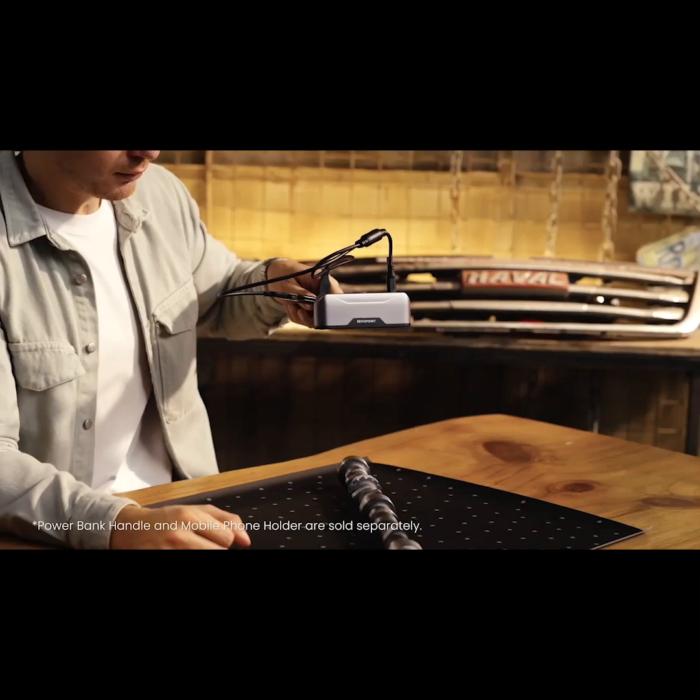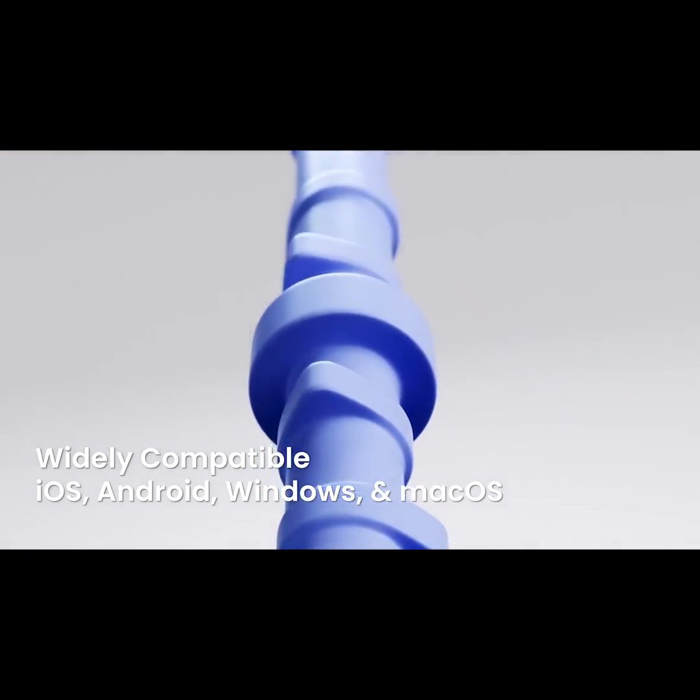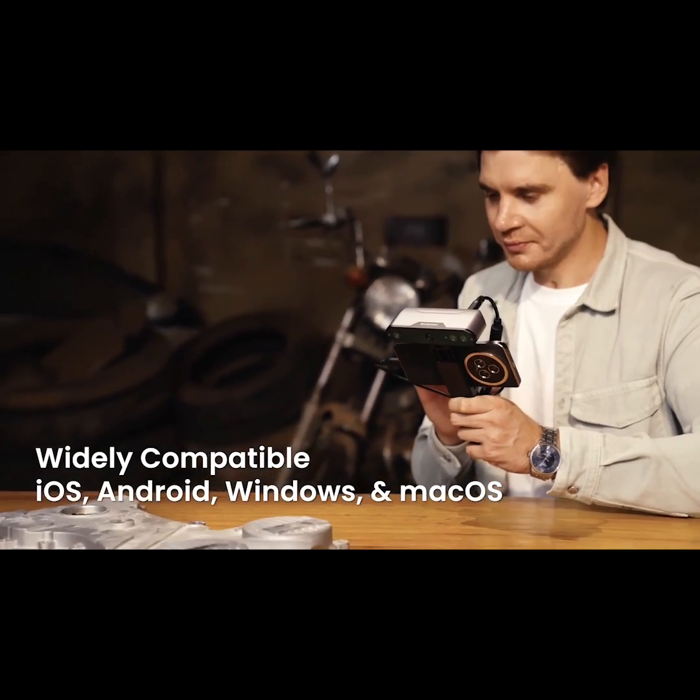Inspire is compatible with Windows, Android, iOS and macOS — that'll transform your working efficiency.